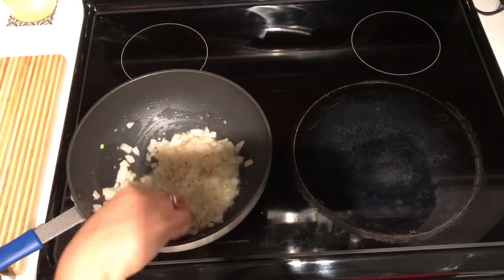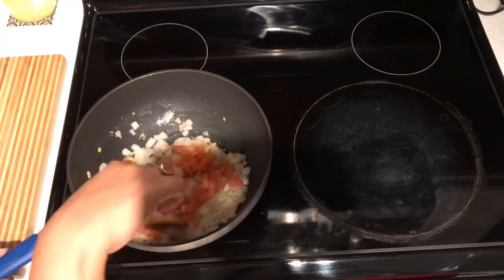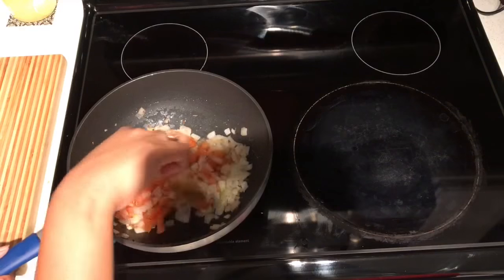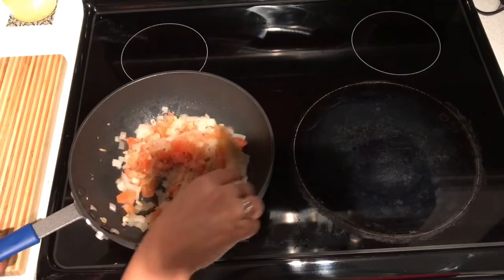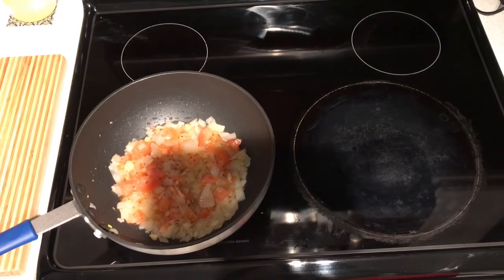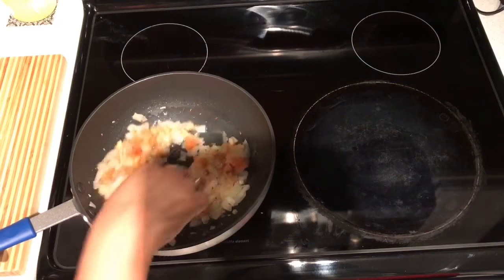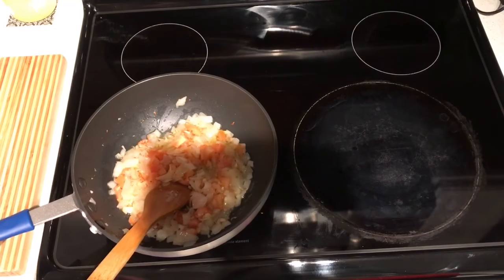Once the onions are soft and cooked, I add the tomatoes and let them cook. A tip: I add a little salt at this stage because adding salt to your cooking ingredients makes them cook faster and saves some time — try it and let me know if it makes a difference.